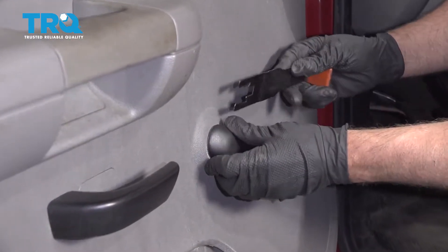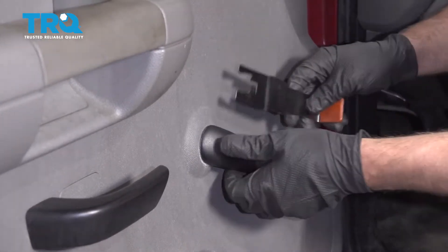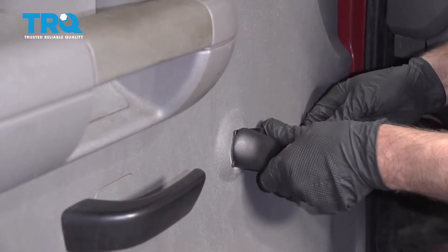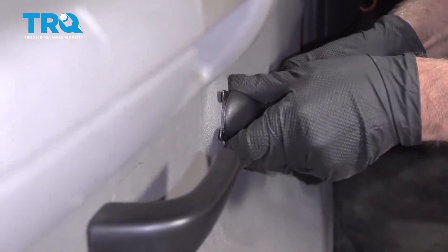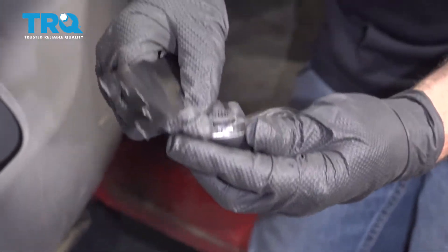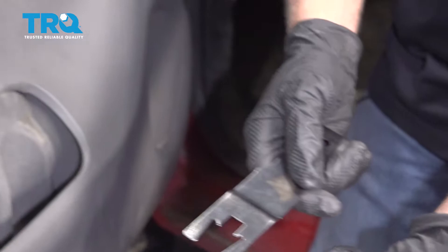This vehicle has manual crank windows, so you're gonna need a special tool like this. Slide it in between the little washer and the handle, slide it up, and it just pops that clip out. You can pop that clip back on when you reinstall it.